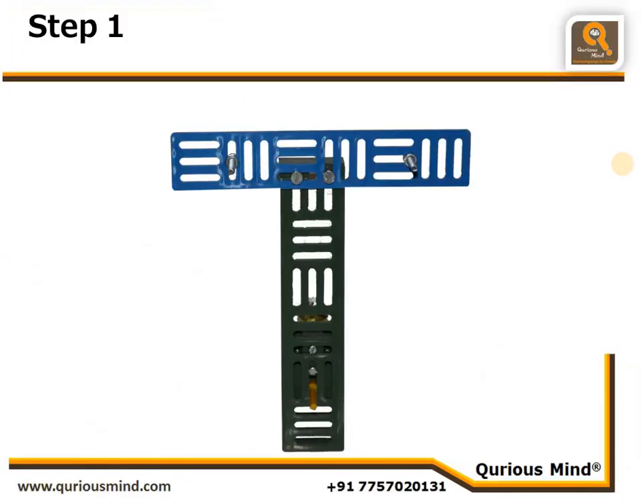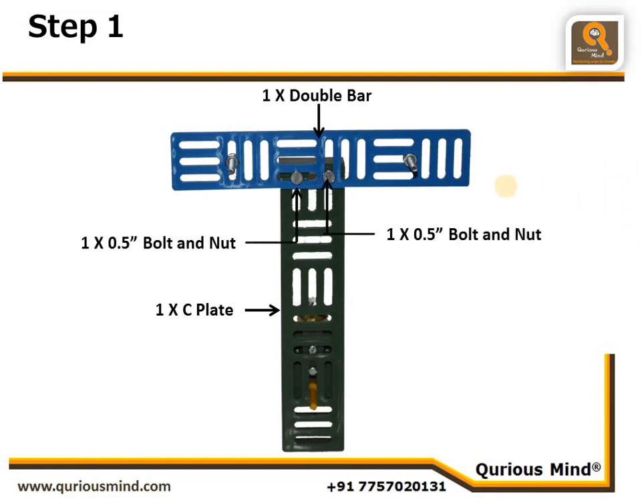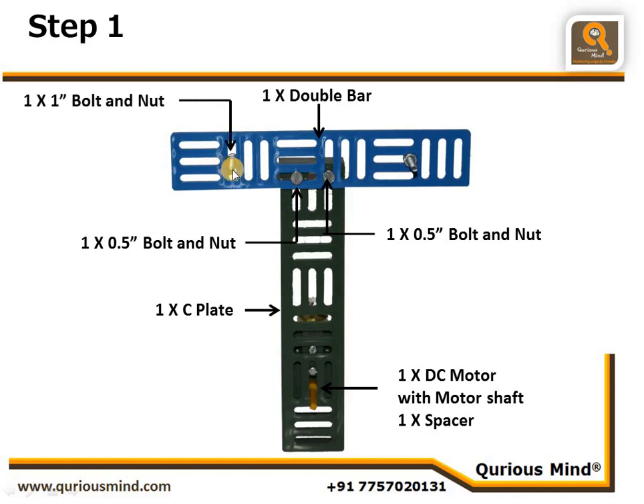Step one: we take one C plate and one double bar and connect them using two nuts and bolts. We also connect a DC motor along with a motor shaft, and put a spacer onto the motor shaft. We also connect one one-inch bolt and nut tightly at two places — these two act as fulcrum points.